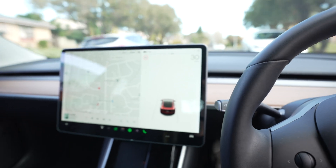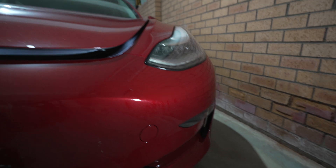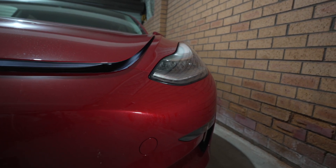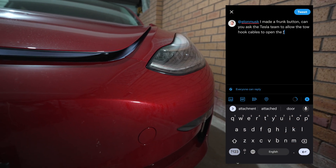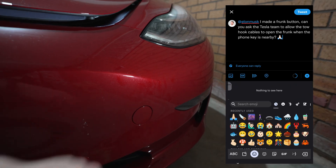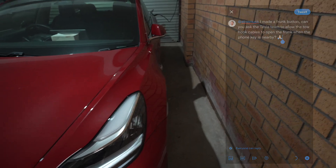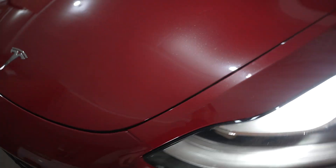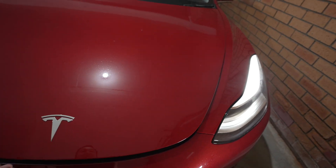That's it — my frunk button works super well and I'm really happy with how it turned out. Obviously it's not perfect: you do have to have the car unlocked before it works. A perfect solution would be for Tesla to update the software to allow these two connectors to work when the phone key is nearby — that would be perfection. For now, when the car is locked I'll walk up to the door, press the door handle to unlock the car, and then use my frunk button to open the frunk. Hope this is useful and thanks for watching.